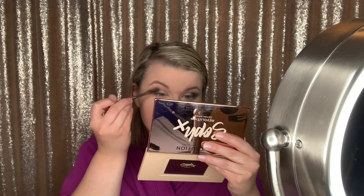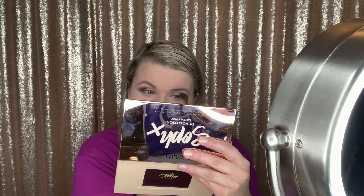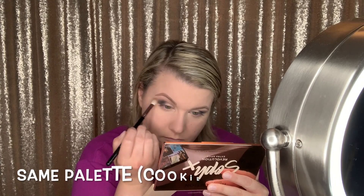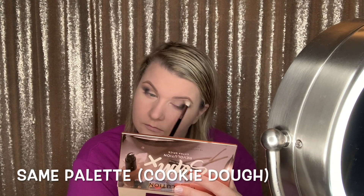I'm just applying that to the outer corner and blending. Now I'm actually taking a shade very similar to Hobby — it's Cookie Dough in that same palette — and adding it to the crease, kind of blending out the edges.